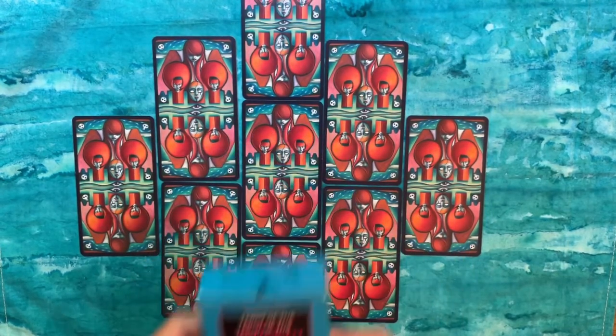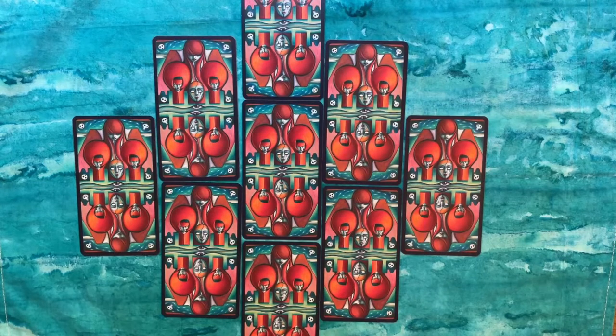Thank you, Ang — it's a great deck. It's a really good one for this time of year. The color palette is very autumnal; it's got a Tim Burton-y, Halloween vibe without being explicitly themed. We'll take a look at how it reads in just a second.